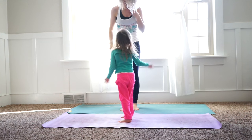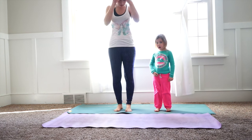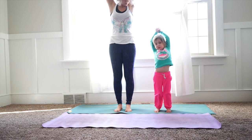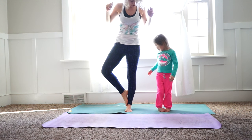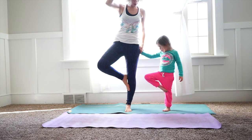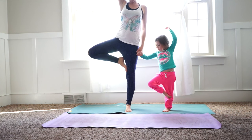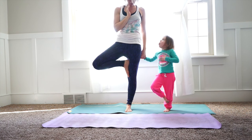We're going to come back onto my mat. We're going to make what's called tree pose. You can either reach your arms up nice and tall, or if you want, you can place your foot on your leg like that — can you do that? You can use me as a support. Reach your left arm nice and high, reach this arm nice and high. Very good!